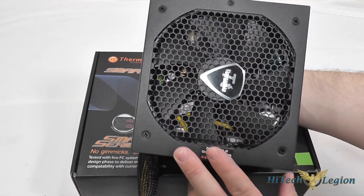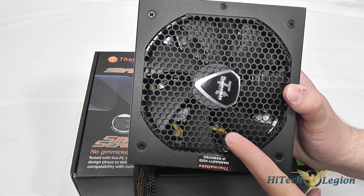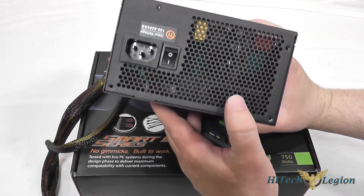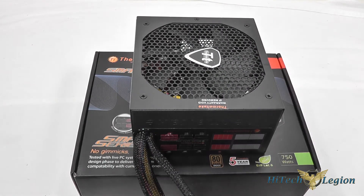On the bottom of the power supply unit you can see a honeycomb mesh over the 120mm fan that's used to cool the interior components, and on the back side there is also honeycomb mesh for ventilation, the power switch, and the plug for connections. It features over-voltage protection, under-voltage protection, short circuit protection, as well as a mean time before failure of greater than 100,000 hours. So let's take a look at the accessories and then the benchmarks for this power supply.